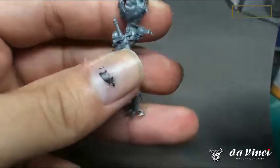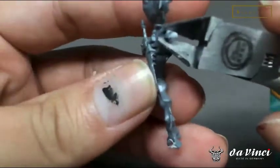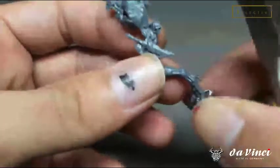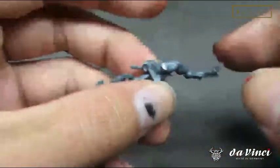The next step, you want to use the flat side towards the model. GW models tend to have a triangular connection towards the model, so you just want to trim from the skinny side towards the flat side. And trim. Done.